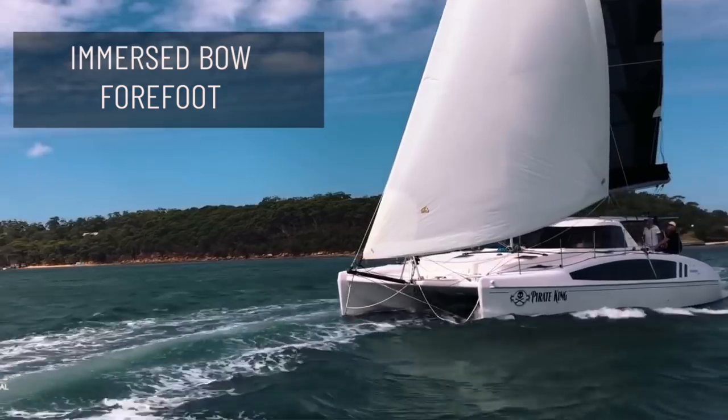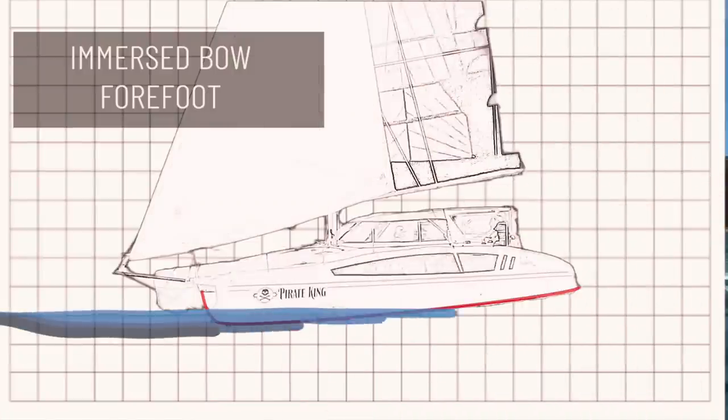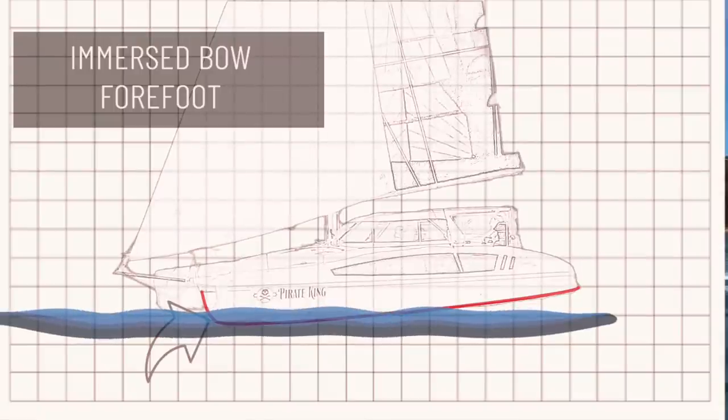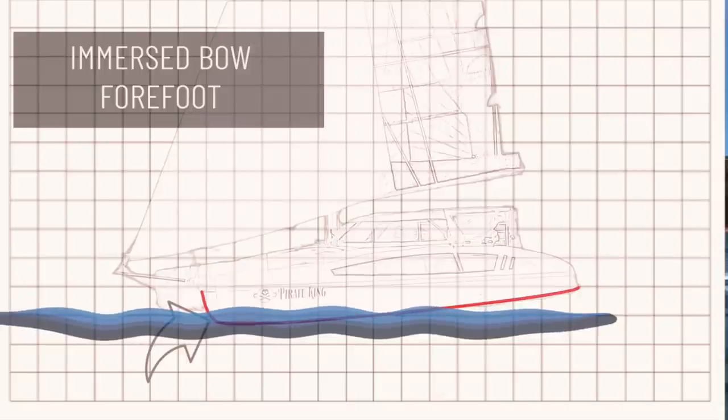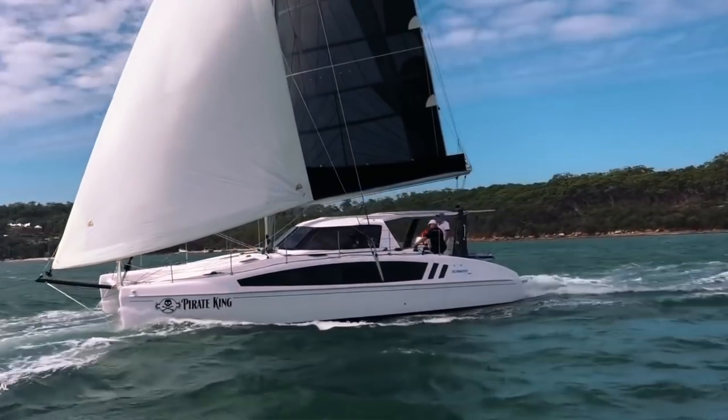Another factor is the immersed bow forefoot — the very end of the bow, sometimes called the bow knuckle — the angle between the bow and the hull. This participates in the lateral drift plane. If the bow stays immersed, especially while the catamaran is hobby horsing, it helps pointing capability. Also, hull shape matters: a U-shaped hull from bow to transom gives you a vertical plane that stops leeway.